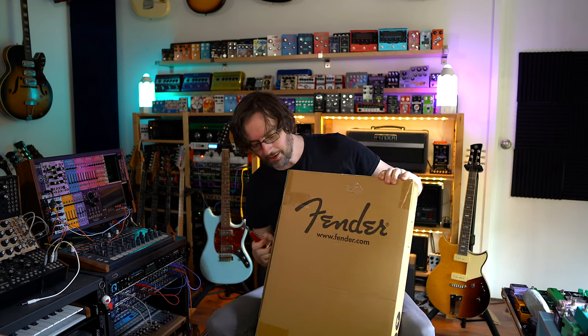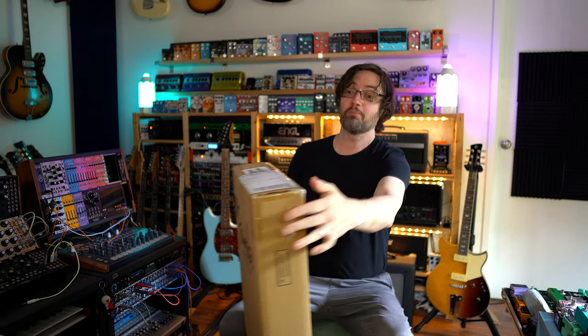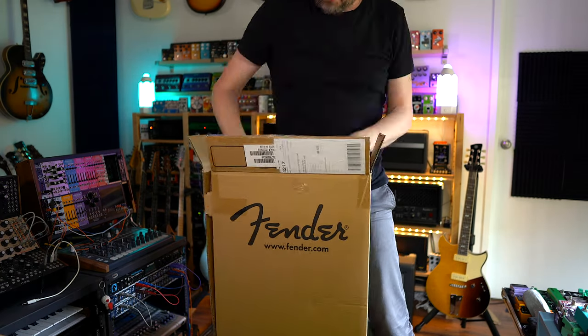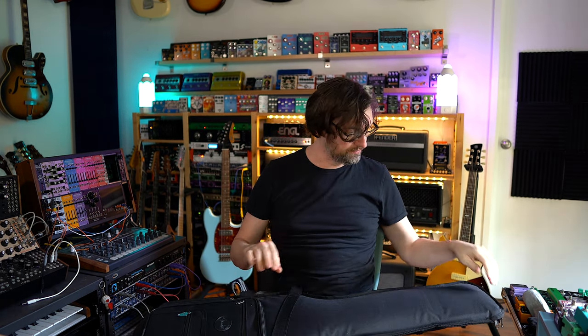It is a Fender. Let's open this box up — it's very well packed by Riffs and Licks Music. It comes in a deluxe gig bag, so this is brand new, not secondhand.